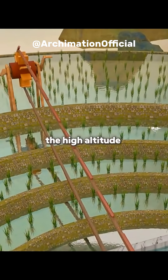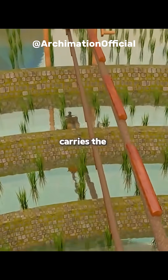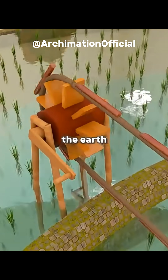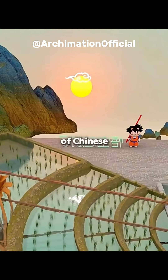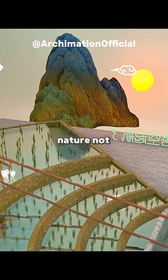Congratulations, you've just invented the high-altitude bamboo water wheel. Bamboo carries the water, wooden wheels spin with the earth. It brings the valley spring to the mountain's crown, turning cliffs into fields. This is the ancient wisdom of Chinese inventors — working with nature, not against it.